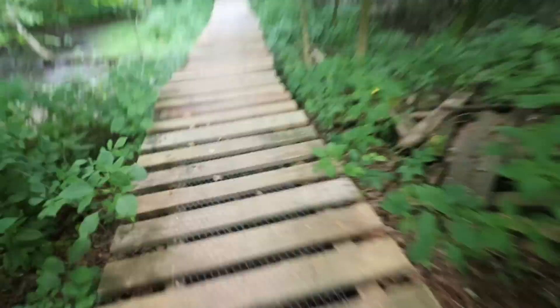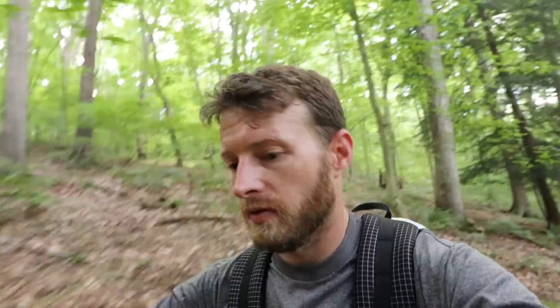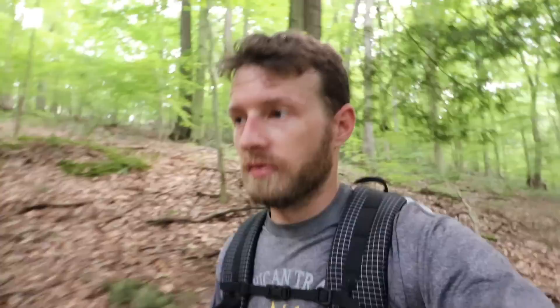Just crossed the bridge, heading back on the mountain bike trail. It's 4:30 and I'm 3.67 miles in — about one hour, going roughly three and a half miles per hour. Not bad considering I stopped to film a couple times. I was running down some of the hills too. The pack is not bouncing around nearly as much as it normally does. Still going up this hill — it's not as steep as I remember, just constant switchbacks.